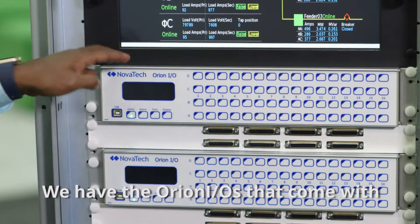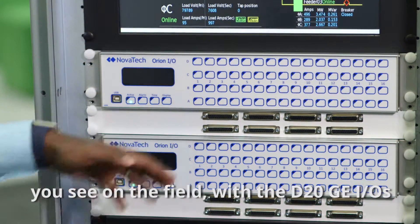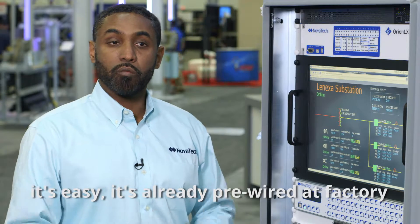We have the Orion I.O.s that come with the connectors that are similar to what you see on the field with the D20 GE I.O.s — the Phoenix connectors, the DB25s. It's easy. It's already pre-wired at the factory when it gets shipped.